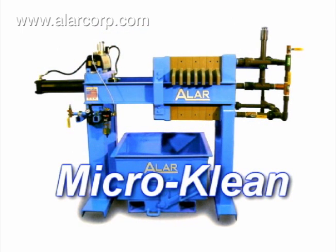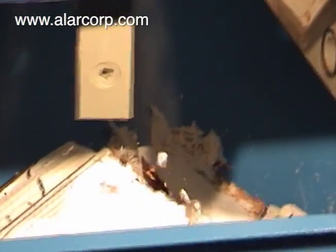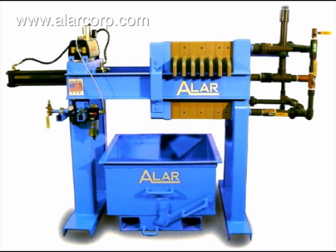The MicroClean is an easy to operate filter press system which removes solids from wastewater and produces a clean effluent. The MicroClean is a self-contained dewatering system for a variety of applications.